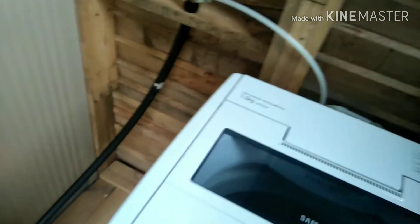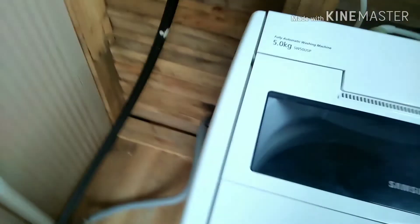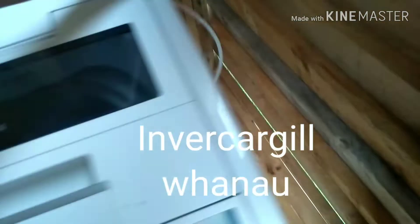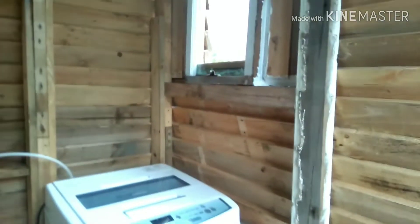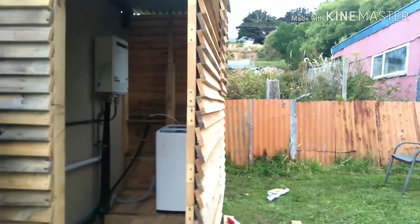We scored the washing machine the other day off Trade Me — had to pick it up in town. There we go. And that's it — DIY laundry, out of pallets. They said you can't do it out of pallets. That's it, DIY laundry.